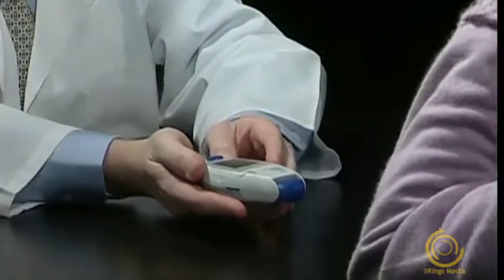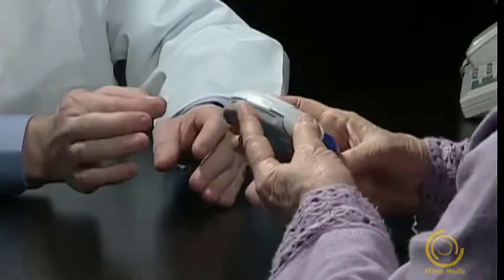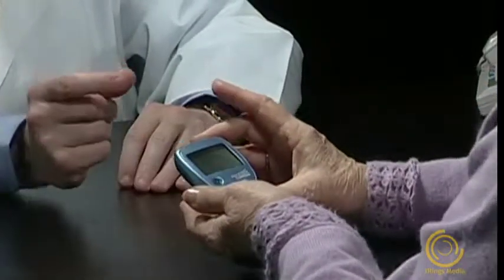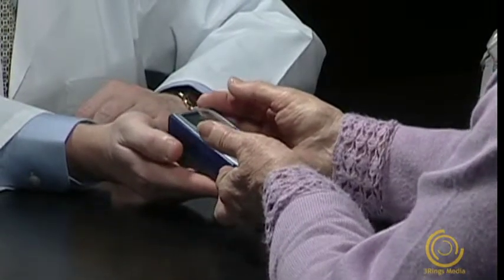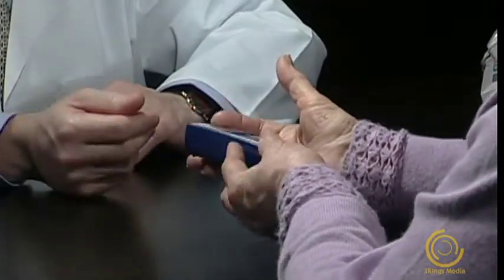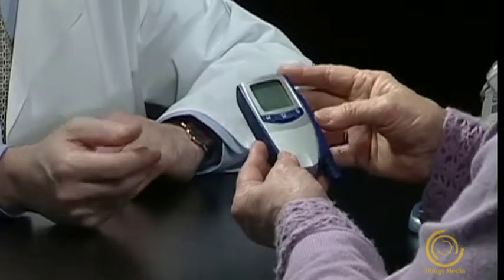Where do we start? Mrs. Jackson, there are three meters I'm going to suggest for you. The first one is the Breeze — it requires no coding, has a large display, and there's no strip handling because there's a disc with 10 test strips. The second is the Contour, which requires no calibration, but the strips are a little small. And finally, the Compact Plus codes itself automatically when you insert the drum, has a large display, strips come 17 in a drum, and the lancing device is detachable.